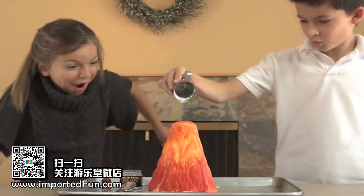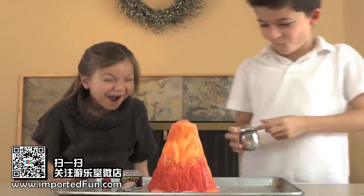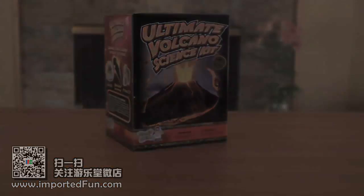Get ready to have the ultimate volcano experience with this incredible science kit. And there's also an update of the coral quartz.